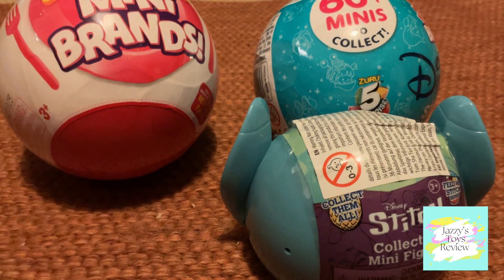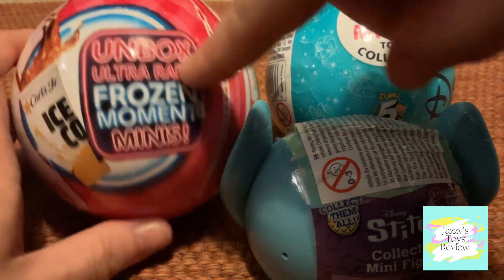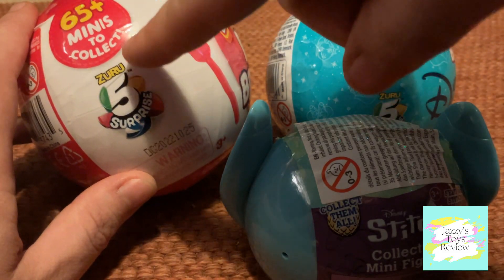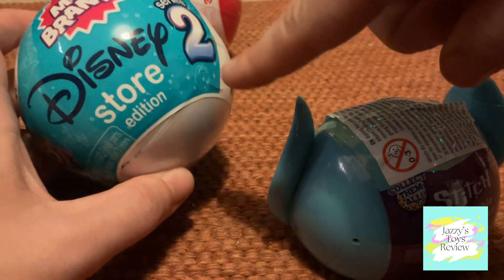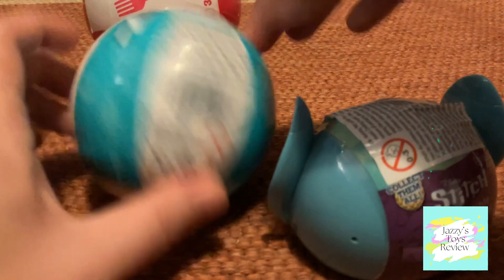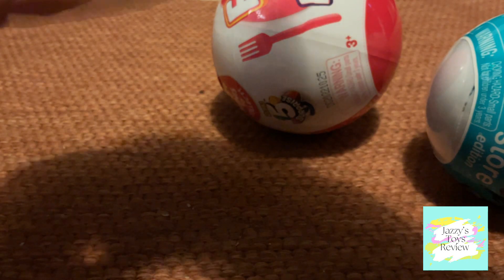Hi everyone, welcome back to my channel — it's Jazzy's Toys Reviews! We have three different unboxings today: the Foodie Mini Brands first series, which includes Unbox Ultravert Frozen Moment Minis — 65 plus minis to collect, done by Zuru 5 Surprise. Next we have Mini Brands Disney Store Edition Series 2, with 60 plus minis to collect, also by Zuru 5 Surprise. And we also have another Stitch, so we're going to open that one first!